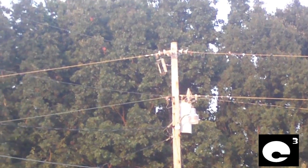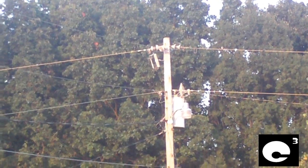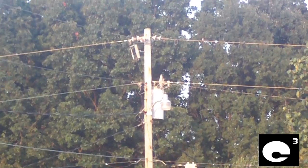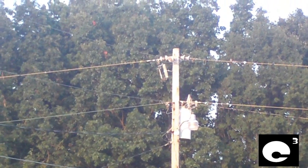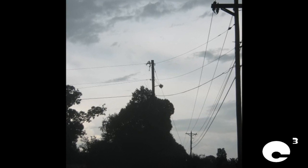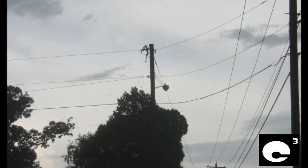While cutout fuses do their job very well, they also have a big disadvantage. Often times on single-phase lines and even three-phase lines, simple things such as tree limbs, squirrels, and stuff like that can cause temporary faults that blow these things open. But the fault clears within a second or so, and you're still stuck without electricity until the lineman comes out and replaces the fuse.